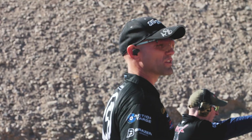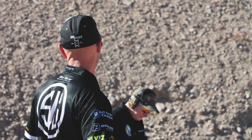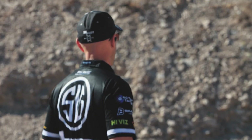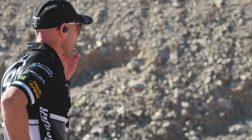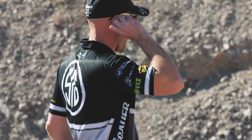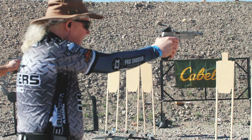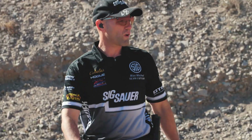Hey guys, take a moment to dry fire because you haven't even had your pistols on at all yet today. On the up command, you'll draw and fire two rounds into each target, left to right, left to right. Ready, up. Ready, up.